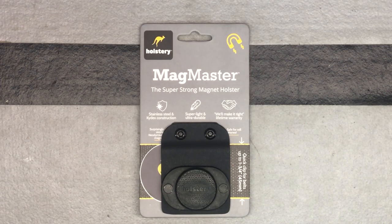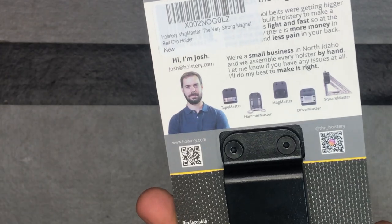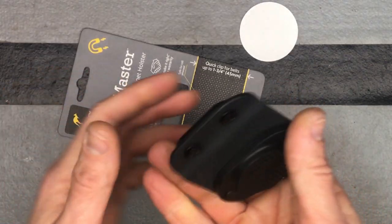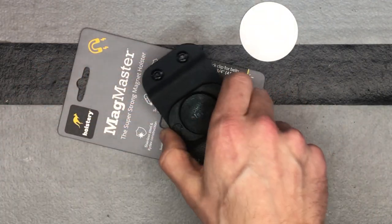This is their Magmaster. It's a super strong magnet holster, just like it says. It clips onto your belt — you can see here — and it allows you to basically carry anything magnetic on your belt against it. It's just going to slide onto your belt, or clip on whatever you need to do, and it's going to stay on your belt nicely.